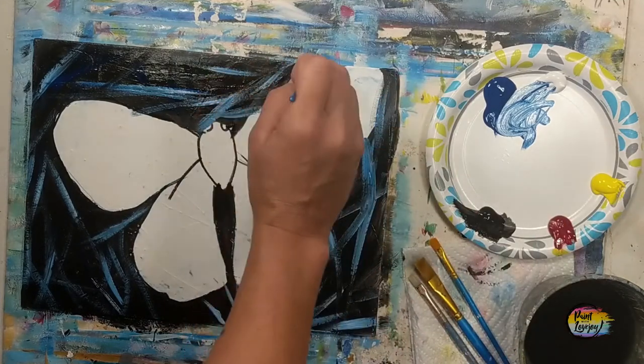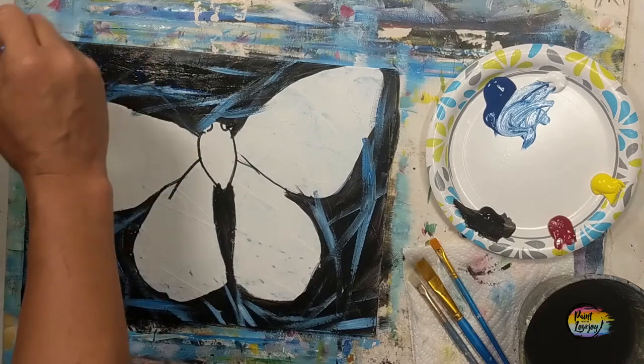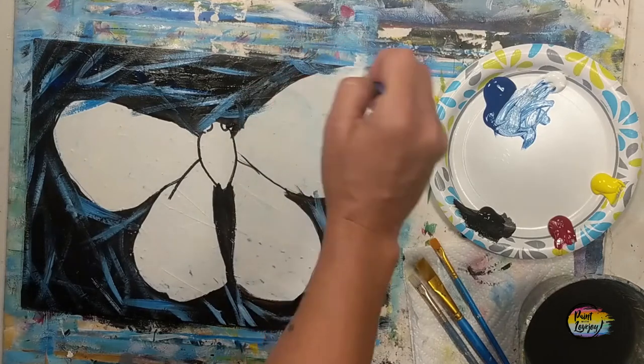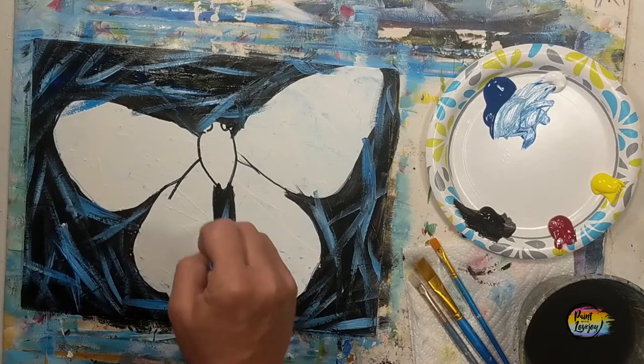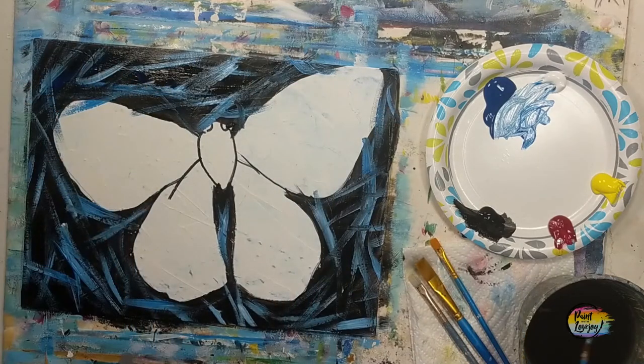We're just making these light blue lines — you can change colors if you want, or do something different like hearts or circles in the background. This video is literally just a simple guideline, but you have full permission to deviate and make this painting your own. That's one of the best things about art.